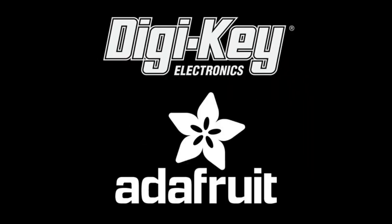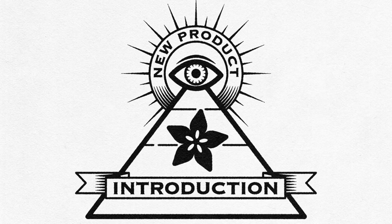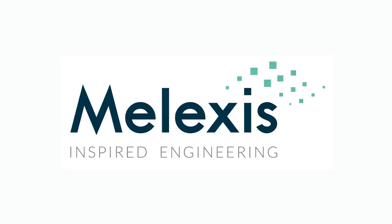DigiKey and Adafruit present Eye on NPI! This week: Melexis!